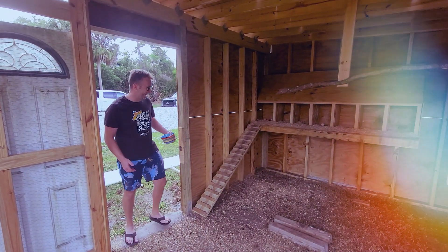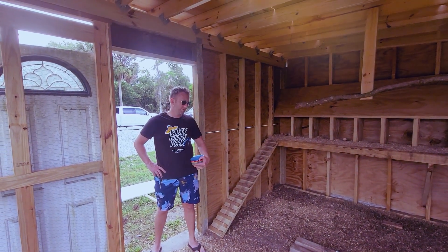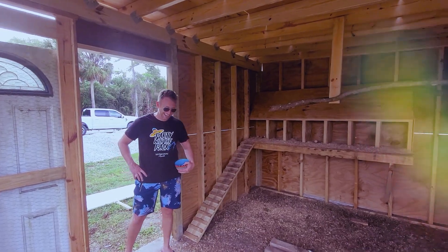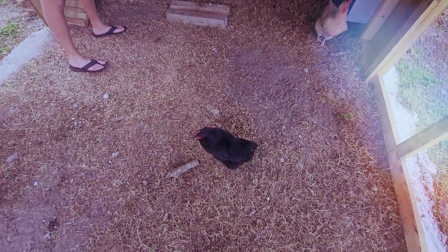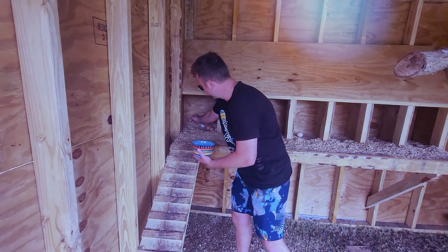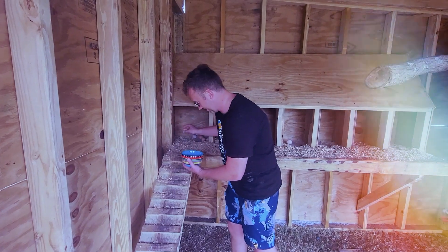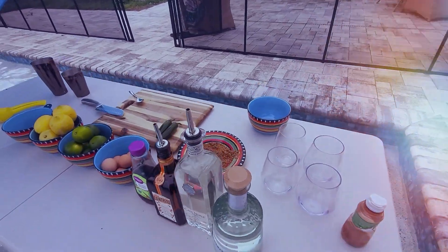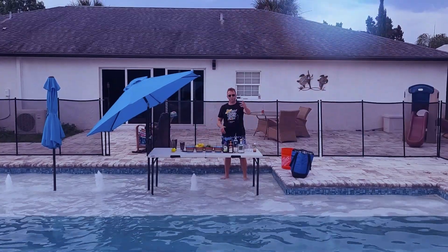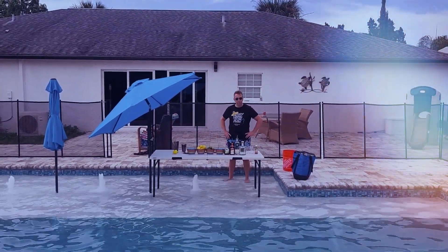We're live! What are we doing today? You wonder what we're doing — chicken coop. What's up YouTube! It's always Saturday, we're all in the pool.